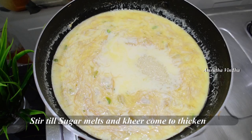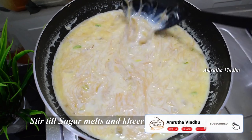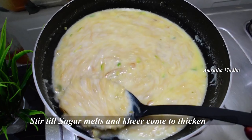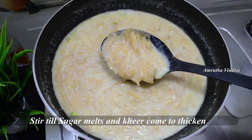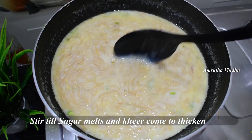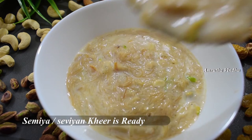Let's put the seeds in the middle of the flame and add some dry fruits to the top. Add one cup of chakras and add some sheer kurma. That's why Ramzan is ready — sharing this special recipe.